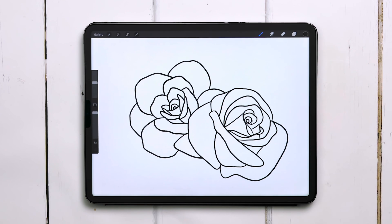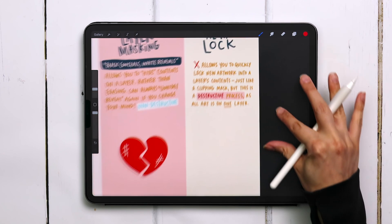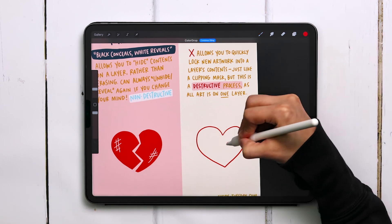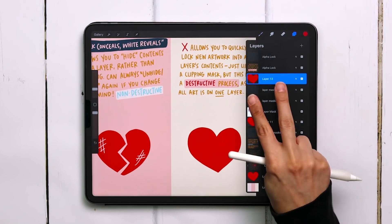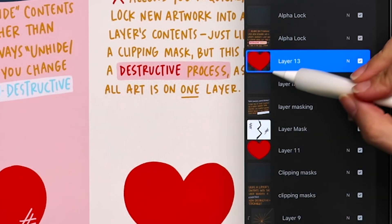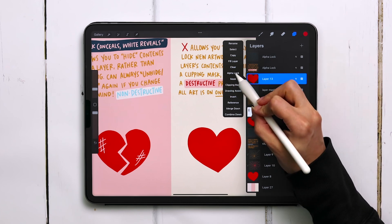Now it's time to talk about Alpha Lock. This allows you to quickly lock new artwork into a layer's contents, just like a clipping mask. But this is a destructive process because all of the art is locked on one layer. We'll use the heart example again and replicate what we did with the clipping mask example since they're so similar. To apply Alpha Lock, there are two ways: you can either slide the layer to the right with two fingers — you'll notice there's a checkered background — or you can tap on the layer thumbnail and choose Alpha Lock.